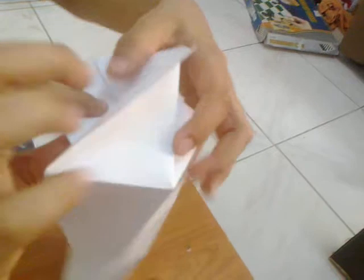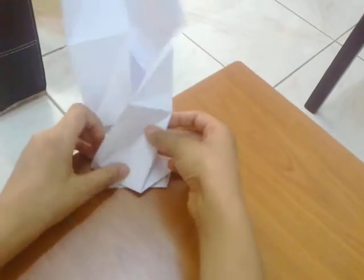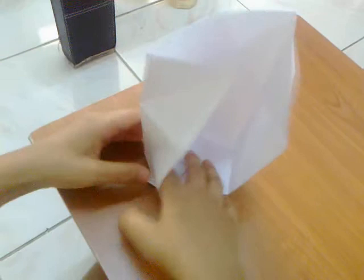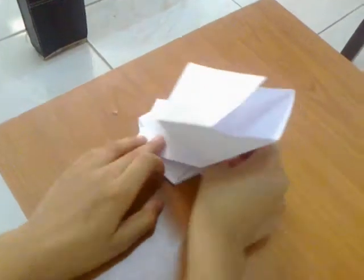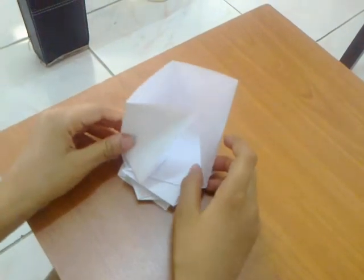One, two, three — you have the bottom part, now put it at the top. Turn it and do the same: let each flap go inside. Do this for all sides — one, two, three, four — then do the last lock.